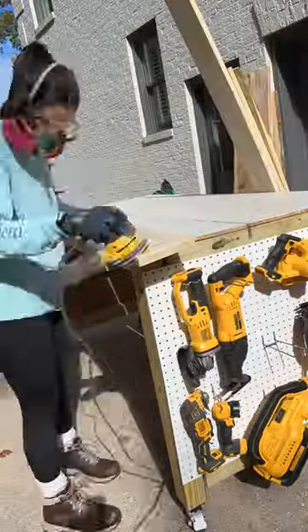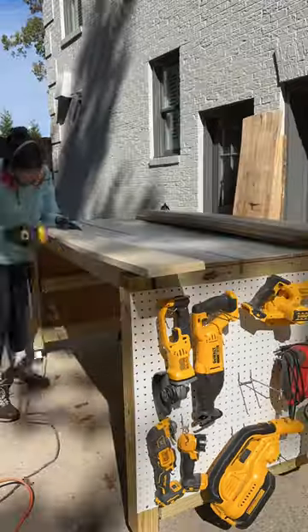I got a slab of live edge wood from a local lumber yard and sanded it all down. I also got four pieces to build the bed frame with.